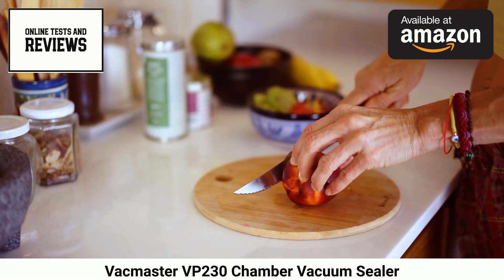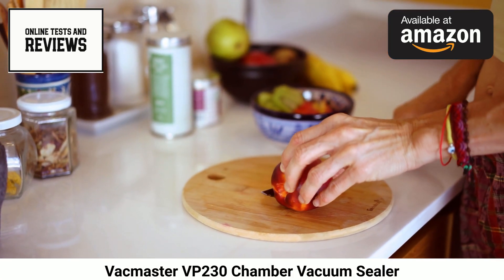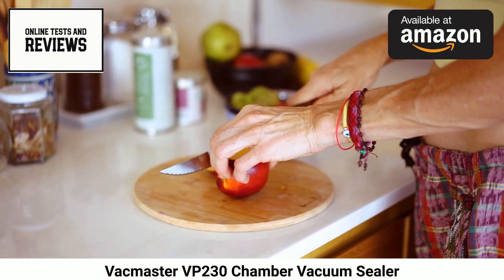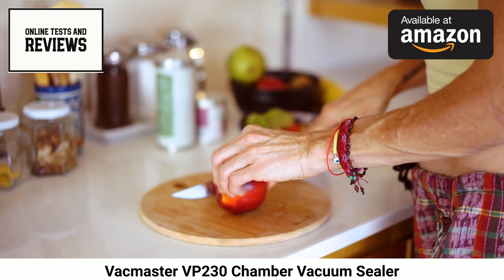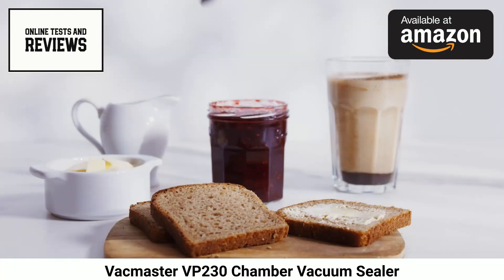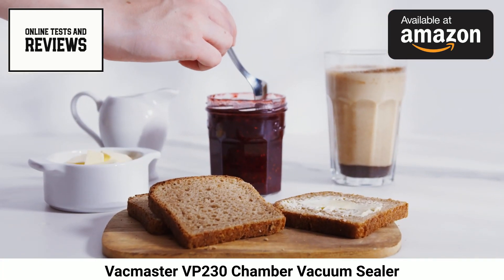Weighing under 90 pounds, the freestanding VP230 fits neatly atop counters without dominating workspace. Its stainless steel and aluminum construction stands up to heavy daily use in restaurants or catering businesses as reliably as at-home meal planning.